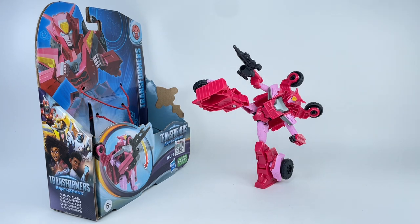This figure gets my legendary 1 billion out of 10 rating — it deserves nothing less. What an amazing figure! Let me know in the comments what you think of the Transformers Earth Spark Warrior Class Elita-1. Hit the notification bell so you never miss my latest video reviews, and if it's your first time here, please subscribe. Thanks for watching!